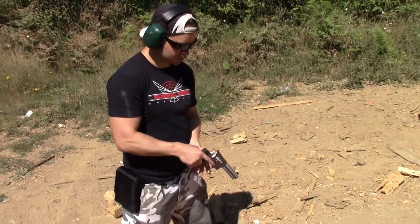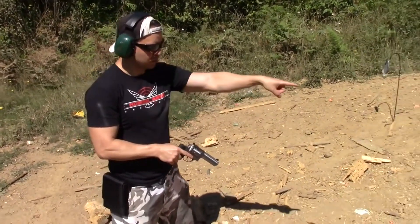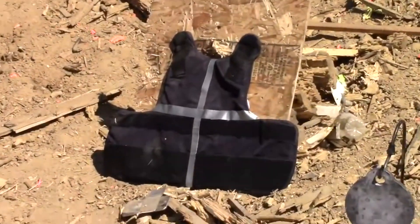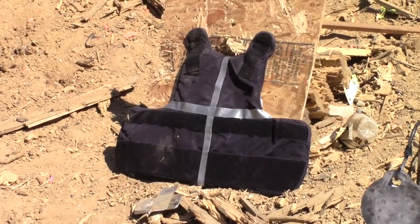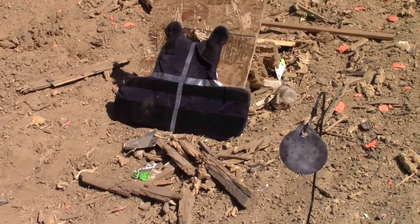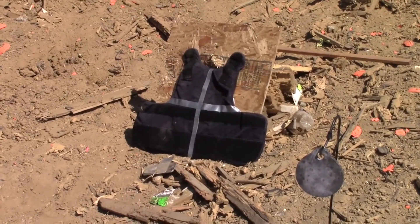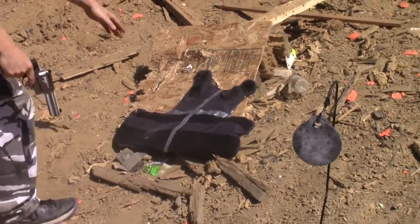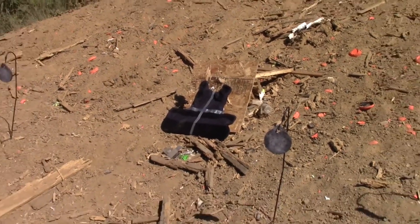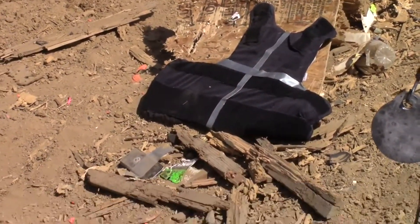Step four — we've got some .357 Magnum rounds here. These are going to be hollow points because we didn't have any full metal jacket .357s. I'm going to shoot these in the bottom right corner of the vest, also with the GP100, and we will see what happens. Nothing — because the cylinder rotates in the opposite direction. I'm used to my six-shooter where the cylinder rotates the other way. Let's try that again. I hit those right next to each other — nice shot.